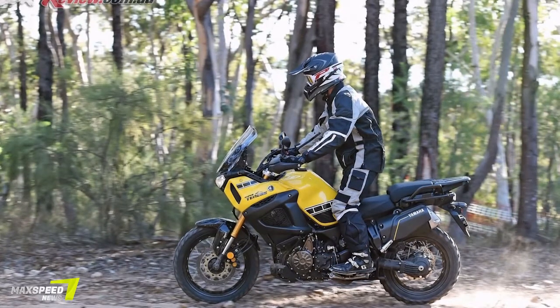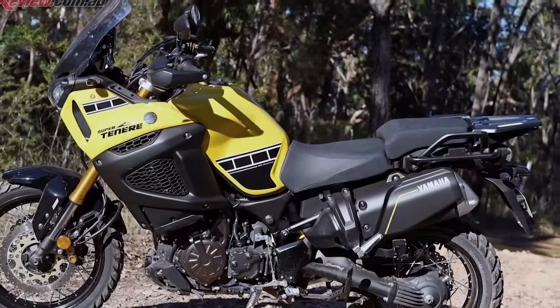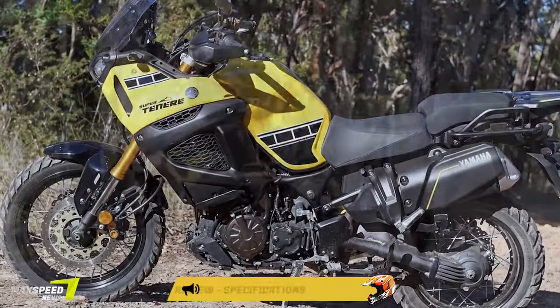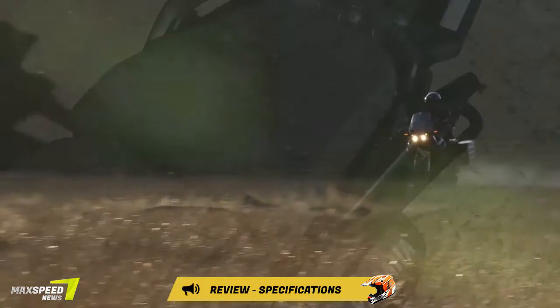Yamaha have a bunch of accessories, and of these I would seriously be looking at two. The first would be an alloy sump guard — cheap insurance if you plan to head off the beaten path. The second would be the aluminium side cases for all my camping gear.